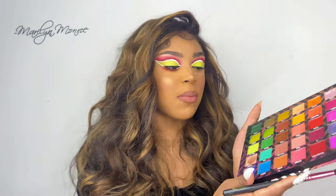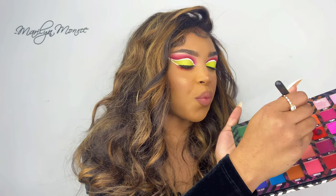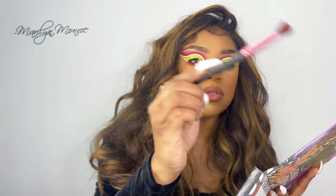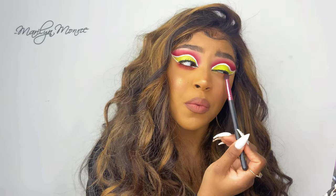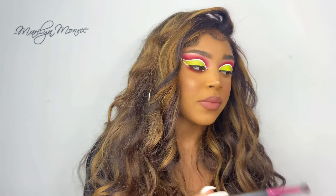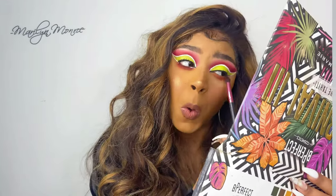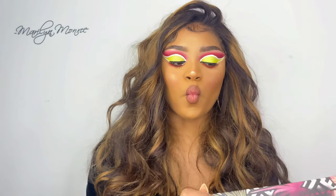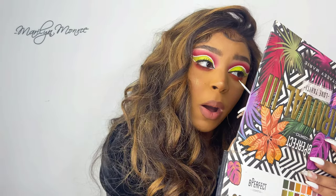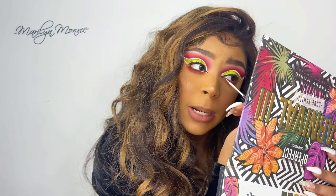Next, I'm going to go back into this red shade, tap off the excess, and apply it right underneath my eye like so. Then with the white liner, we're just going to put it right underneath that black line.